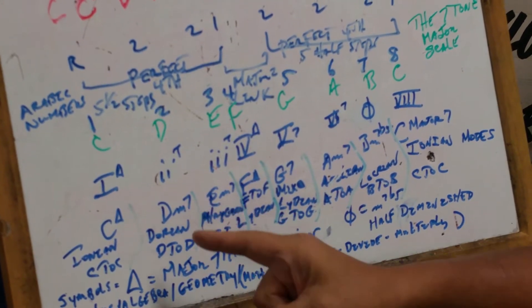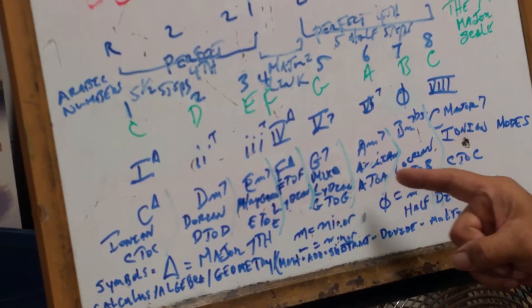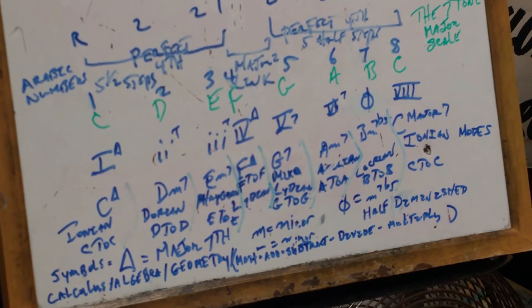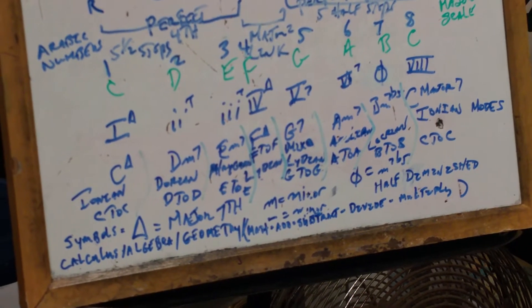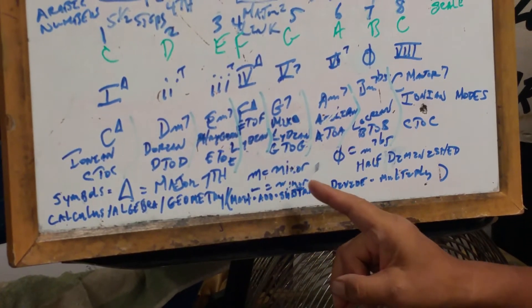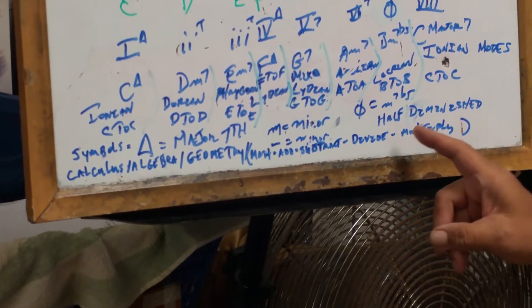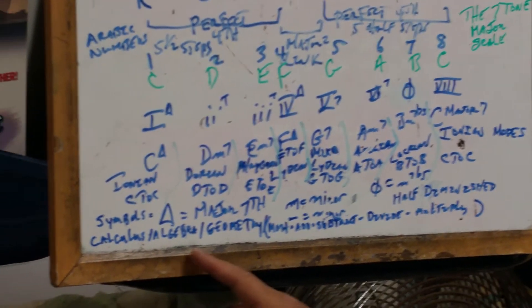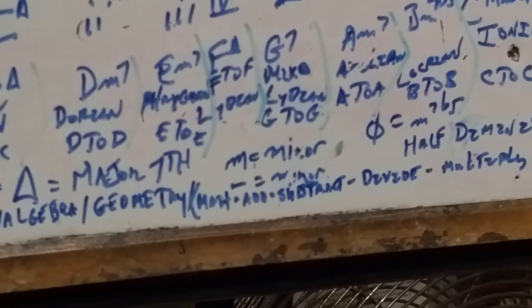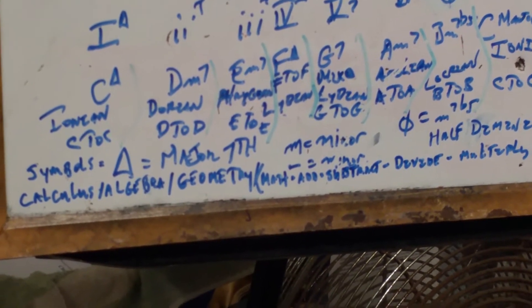From C to C is Ionian. D to D is Dorian. E to E is Phrygian. F to F is Lydian. G to G is Mixolydian. A to A is Aeolian. B to B is Locrian, and back to C to C. You're moving on to the second octave and doing the same thing. The delta symbol is the major seven. A small M or a slash means minor. A capital M means major. The circle seven means minor seven flat five — that's a half diminished. This is the calculus, the algebra, the geometry of music — the math of music, the addition, subtraction, division, and multiplication of music. The geometry is the different designs, the trails, the lines, the movable patterns.